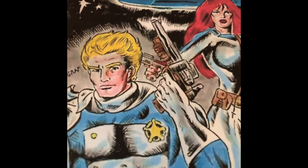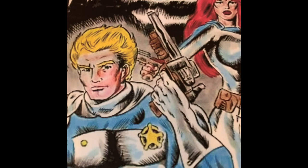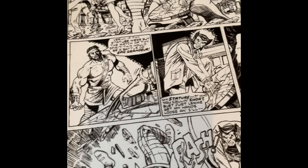I was a storyboard artist on a cartoon series in the 1980s, and this was a lot of fun to draw. You also might know me from the Wolverine solo story that I did at Marvel.